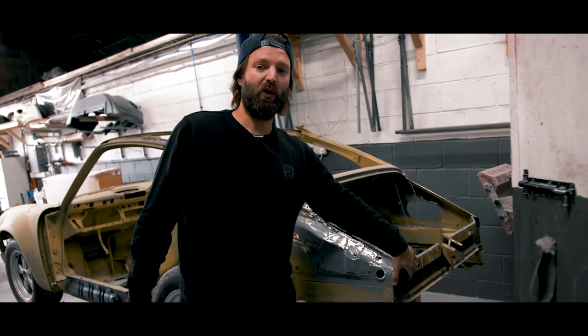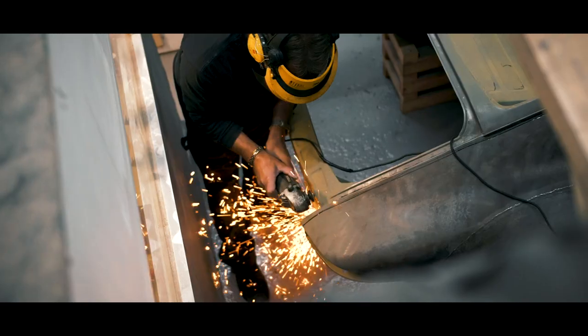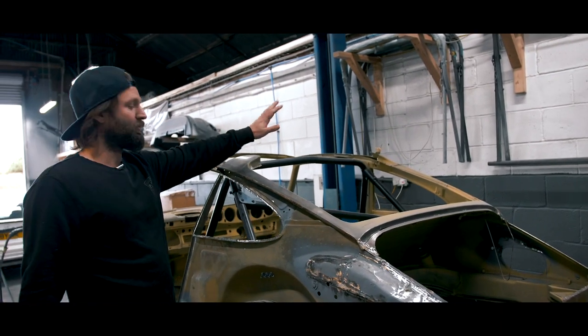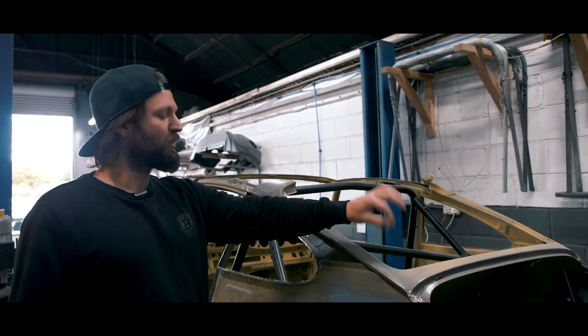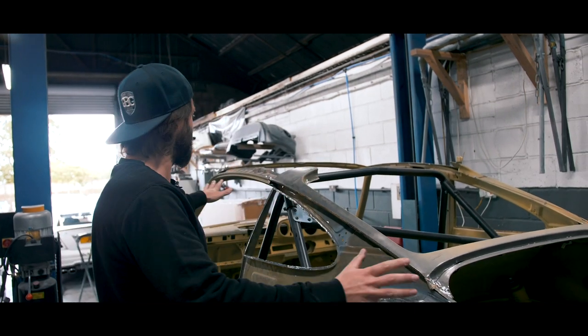We've also removed the rear panel off the back of the car — it was quite corroded, so instead of patching it we just wanted to replace it entirely. You can also see that we've removed the roof. We still need to do some more detail work just to remove all the spot welds so this will be completely clean.